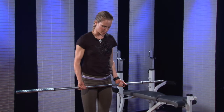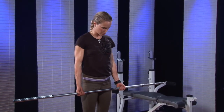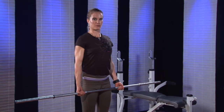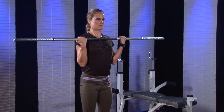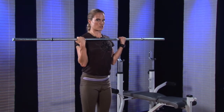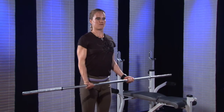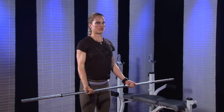I'll demonstrate a variety of the same exercise. So a basic barbell curl — I start with my shoulder blades lightly pulled together, and I bring the barbell up to my chest and back down again. This is just a normal, slowish type of speed movement. You might do 10 to 20 of these, really depending on what your goals are with strength training.